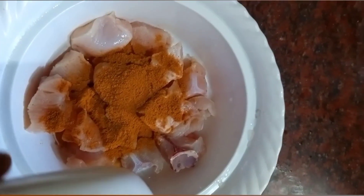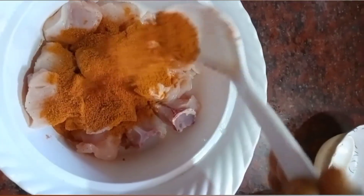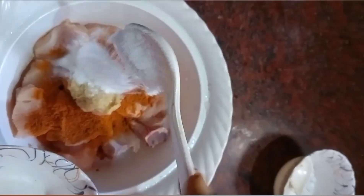We add 1 spoon of chicken masala, 1 spoon of garlic. Add the garlic and mix it in.